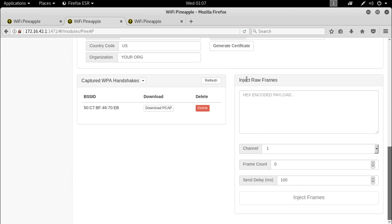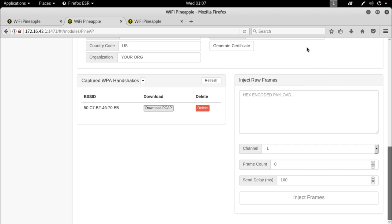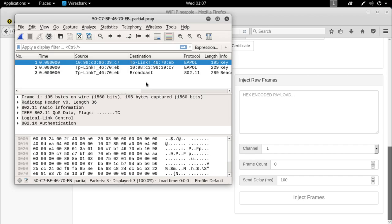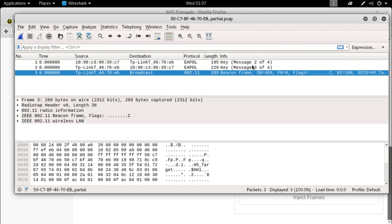Soon after, your Wi-Fi Pineapple will have captured the handshake and it will be available for download as a simple pcap. You can also come back to the PineAP page, where at the bottom you'll see your WPA keys available for download. Opening this pcap in Wireshark, you'll notice it contains exactly what you need to send to a cracking program — just the portions of the handshake that were captured, plus the beacon. From here you can continue with whichever cracking suite you use, which is really a topic for a future episode with a friend.